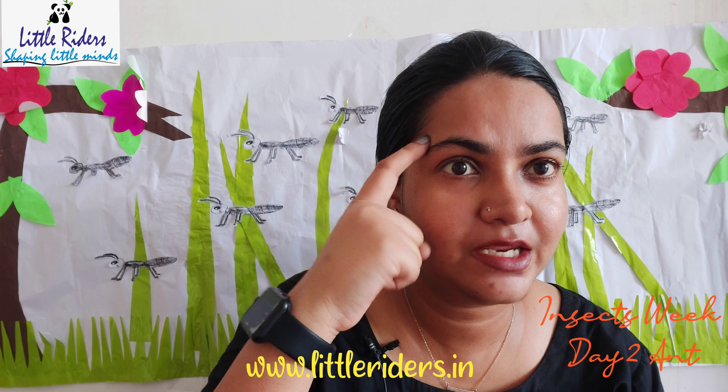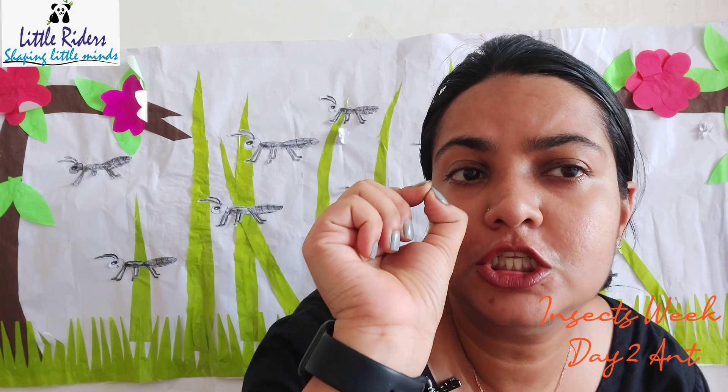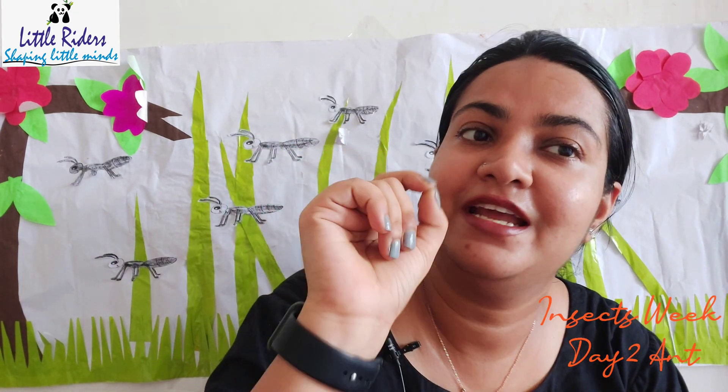Can you guess which insect we have on day two? Who is there behind me? These are the little tiny ants! Yes, see — I have so many ants behind me. These are the little tiny ants. The ants are so tiny, so little, little black color.